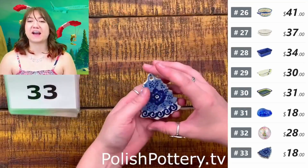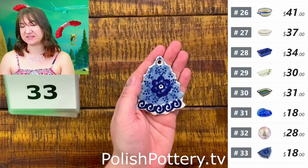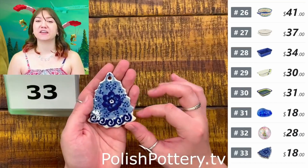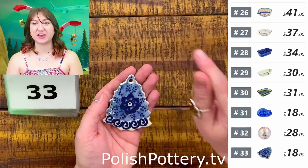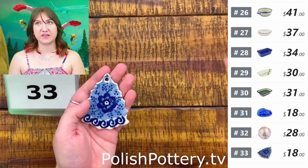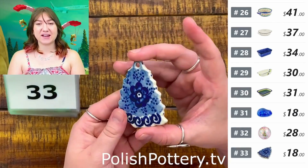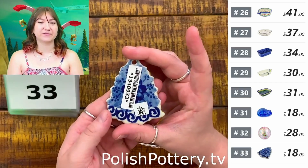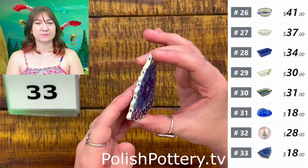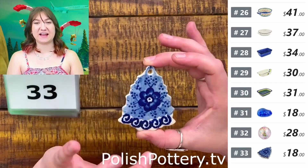Number thirty-three, I have this little Christmas tree pendant in the Dancing Blue Poppies pattern for $18. The great thing about these is that they can of course be ornaments by stringing through some ribbon or rope, but they can be necklaces as well. These are just a little under three inches in height.